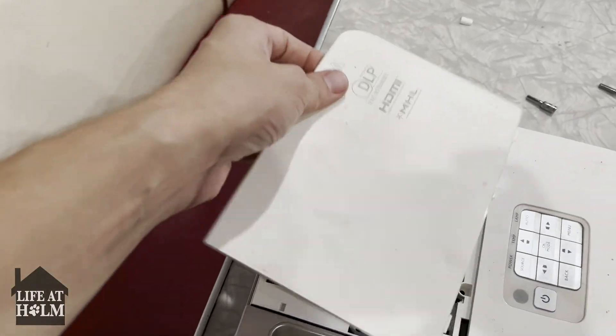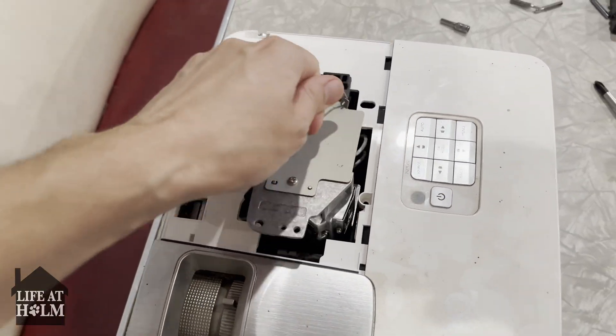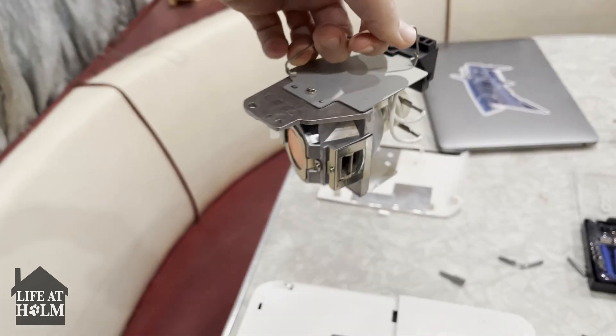So what we're going to do is remove this first. Next you remove the actual lamp — the lamp is in here. That lamp is fine; I've already replaced the lamp.